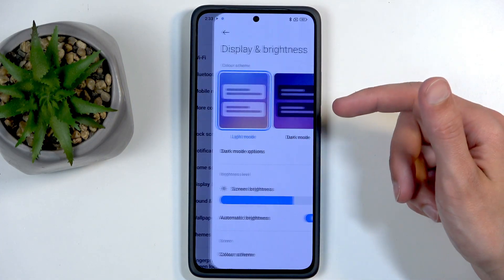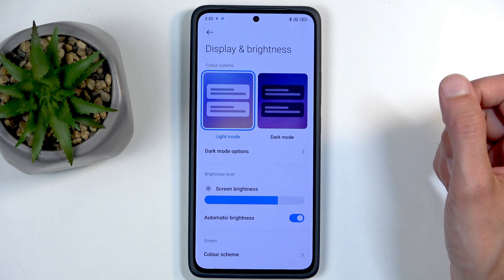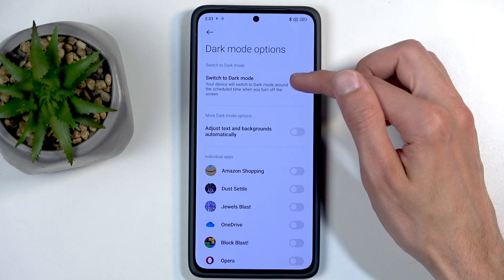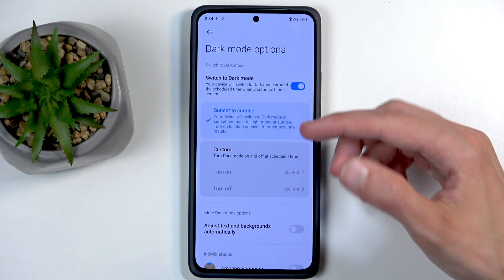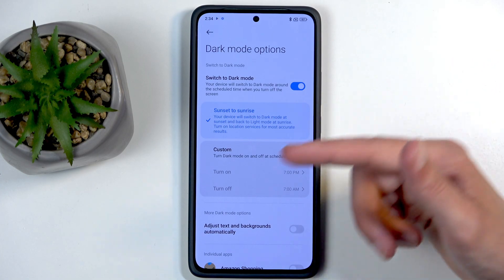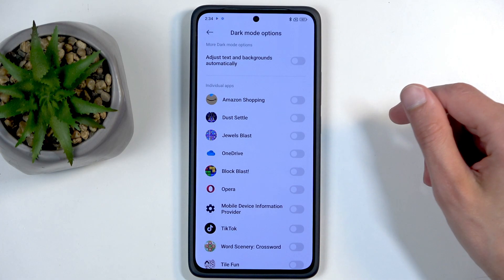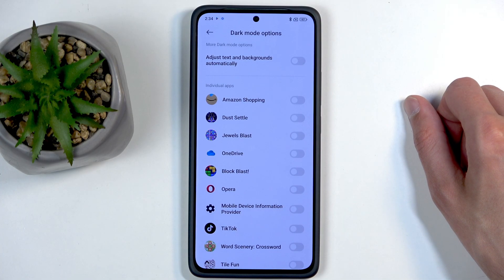Going back to main settings, then Display and Brightness — in here we have the Light and Dark mode, so you can choose whichever one you want. But there's actually a nicer thing you can do: under Dark Mode Options, you can enable the switch to dark mode automatically, changing the device to automatically switch between light and dark mode either from sunset to sunrise or on a custom timer.